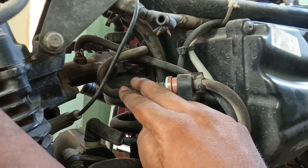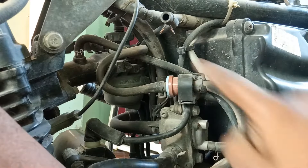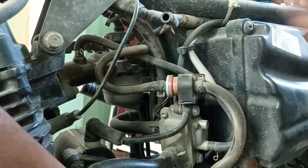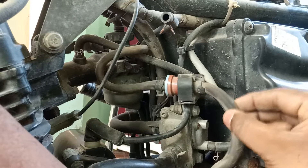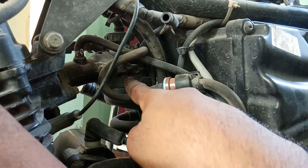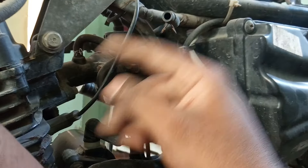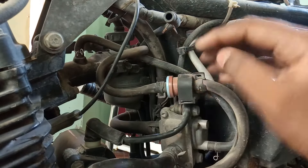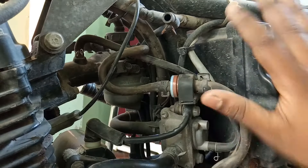At normal times, you can store the petrol vapor in the canister. The canister stores the petrol vapor. So you can store the petrol vapor rather than releasing it into the air. With the gas collected, it is used to burn during engine operation. This is how the one-way valve works.